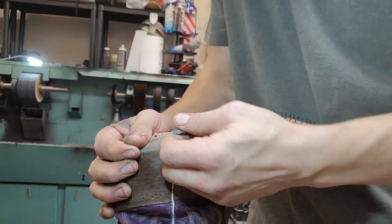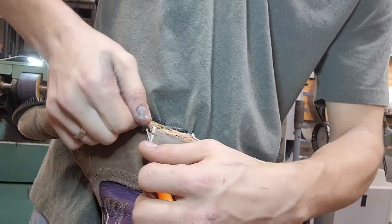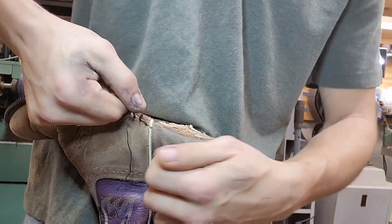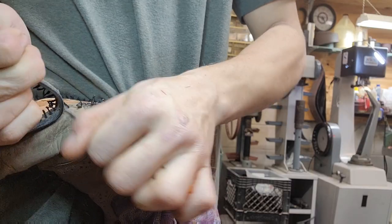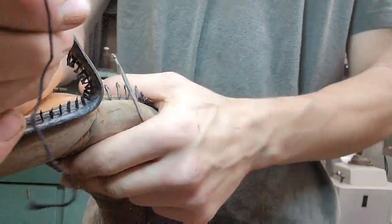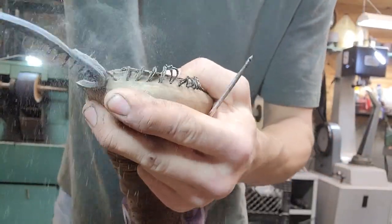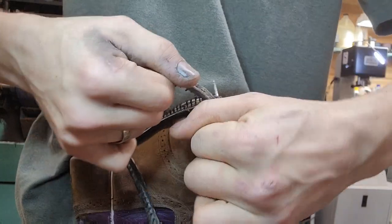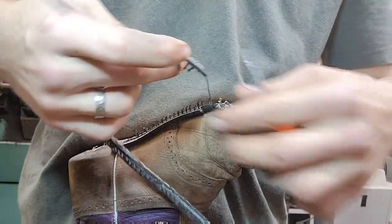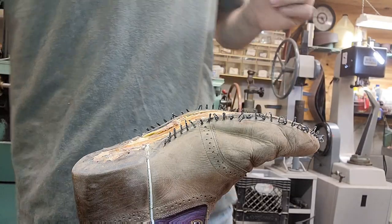So usually, if you're lucky, you can just pull the welt right off because it's held on with a chain stitch. Just like that. Some threads get caught. You can see that's where that crack was. And there you go - you have the welt, and you can see where it was cracked it just came undone. There was no way I was going to put new soles on that.